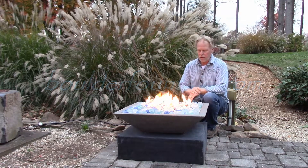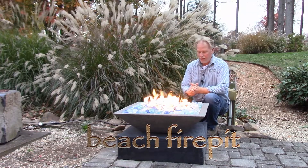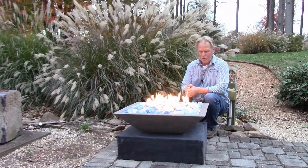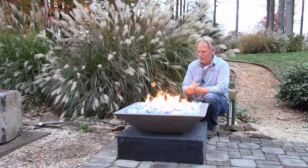I'm Kenny Lowry and today we're going to take a look at what we're calling the beach fire pit. The reason we're calling it that is because I think it looks great at the beach. I posted this on Facebook and a customer said that'd be a great looking fire pit for a beach, so I agreed and thought we'd just call it the beach fire pit.